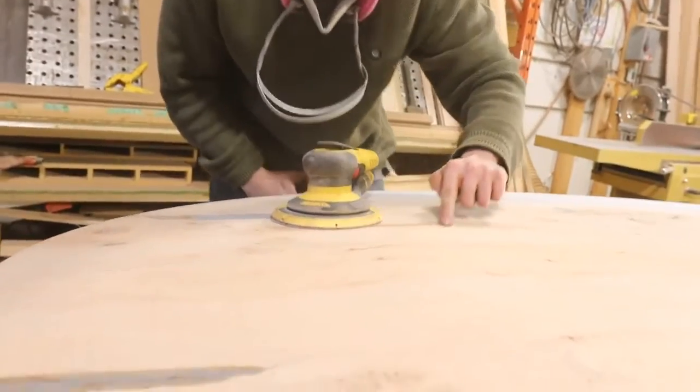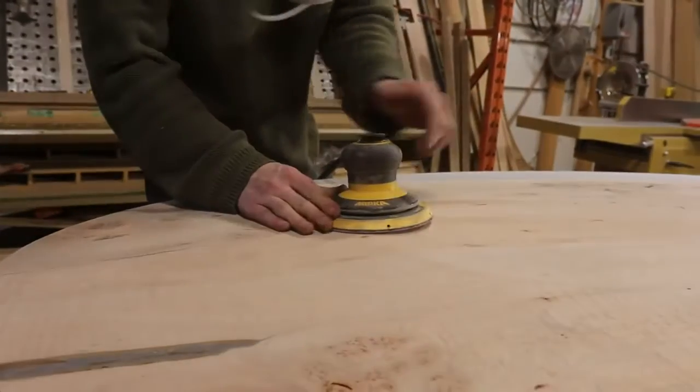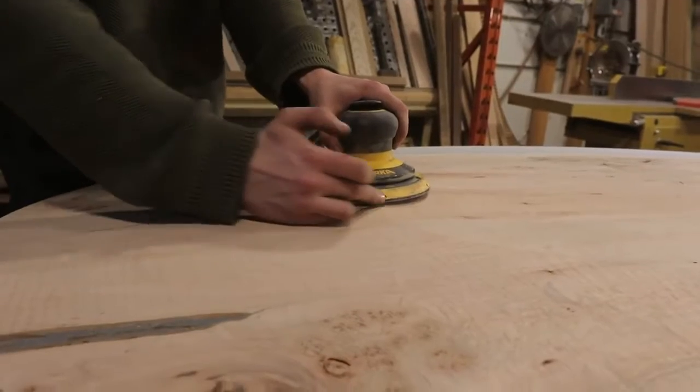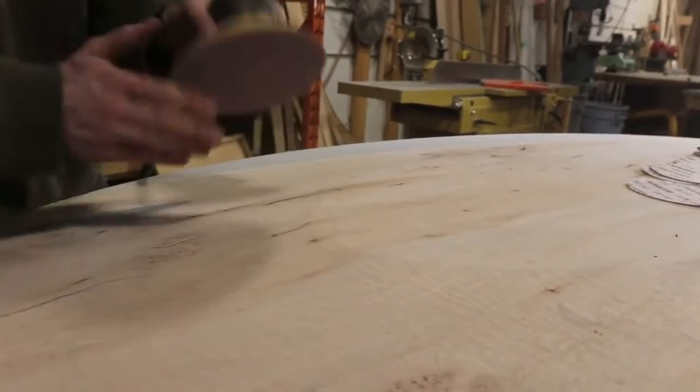All you need to do when you approach this line — I'm kind of tracing it right now with my finger — when I'm on this face, I don't want to tilt the sander any way like that. You wouldn't want to expose more than half of this side of the sander to the other surface, because then it's going to want to round over.